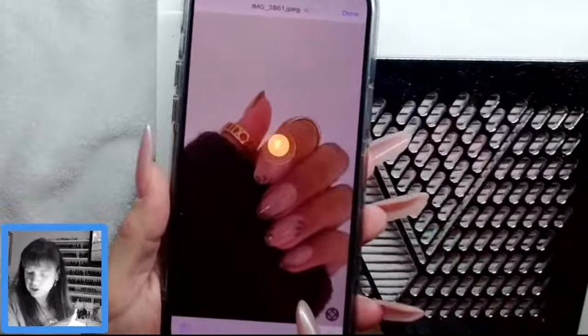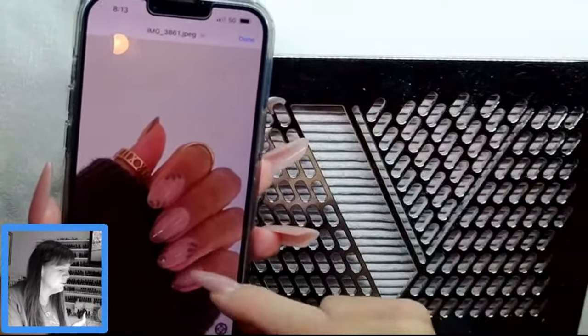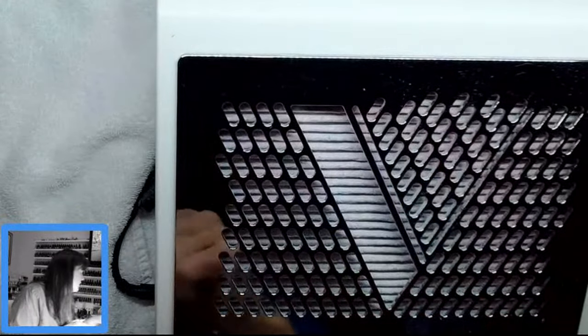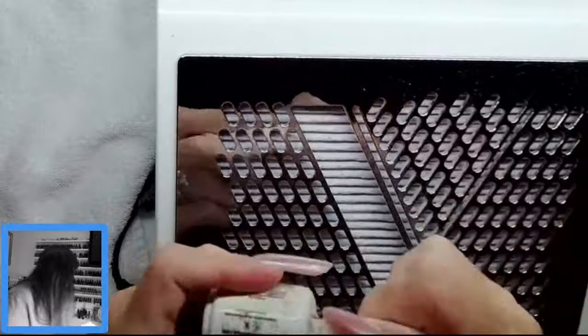So she's showing me this picture. Your clients are going to come in and they're going to have pictures, so you just want to kind of evaluate it. These ones are done with a dotting tool, just pull the brush and a French. She was saying she might want to do it with orange, and I really like Copper Dust — it's really good.